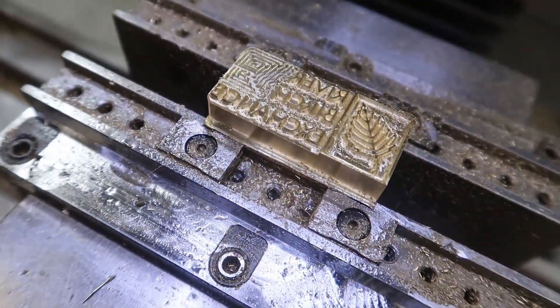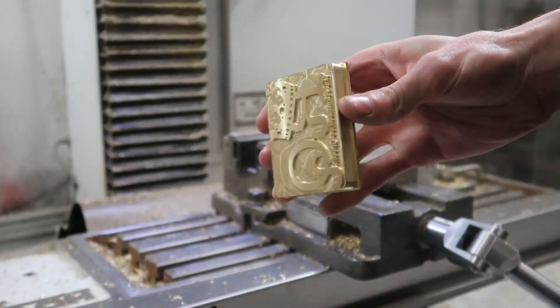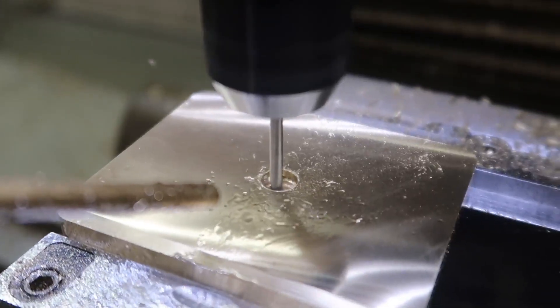Hello again and thank you for tuning in to another Shop Stuff video and of course Branding Irons, but towards the end of this video you'll see something new and something I've been looking forward to for a long time.